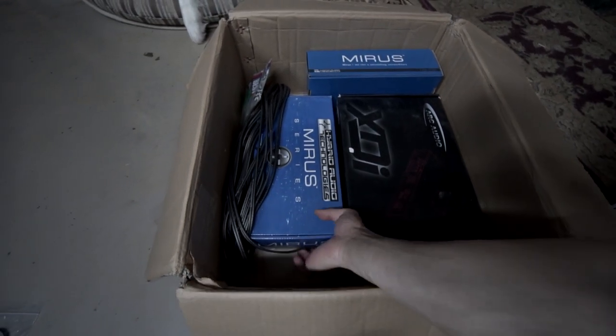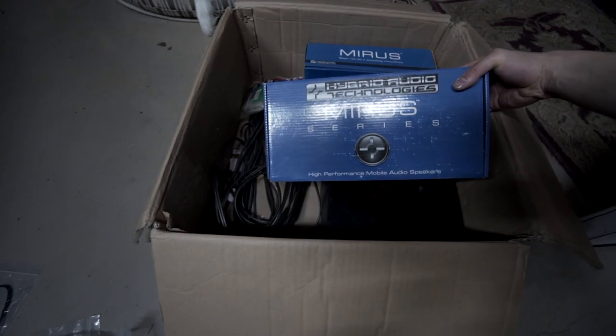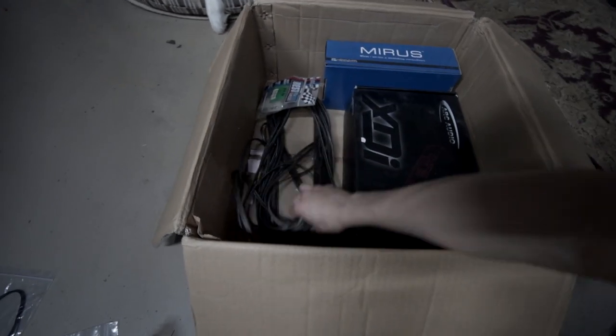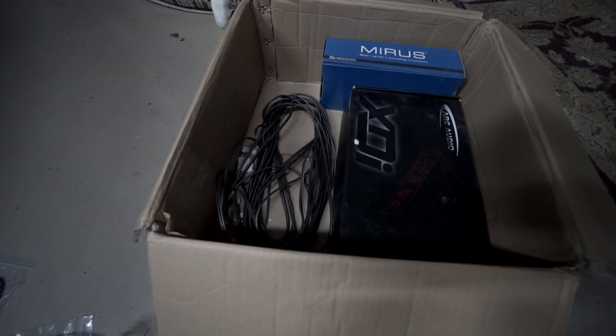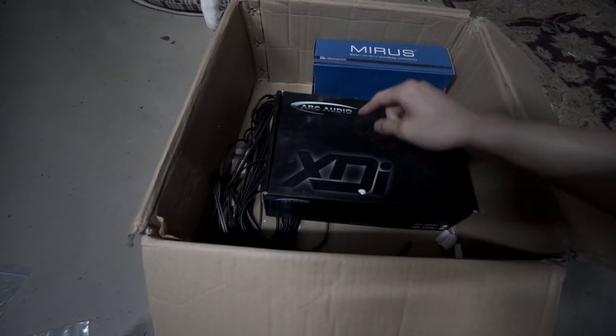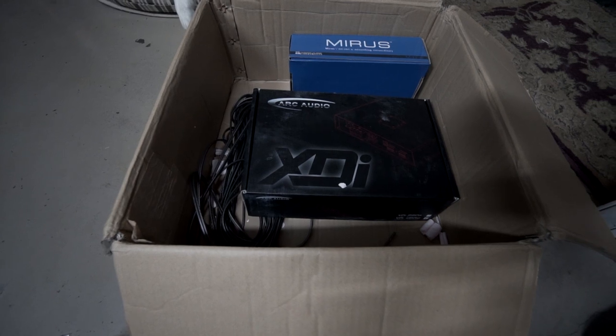My speakers are a set of Hybrid Audio Mirrors series front and rear. I also have some speaker wire, a new head unit harness, and the amp I chose is an Arc Audio XDi 450-watt four-channel amp.